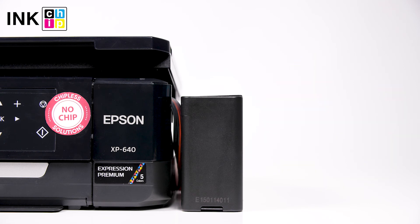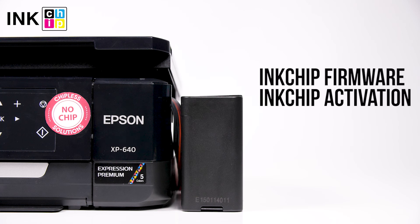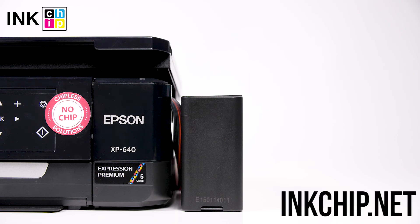Follow the link below in the video description to download the free applications: ink chip firmware and ink chip activation. You can buy an activation key on the website inkchip.net. Wishing you good prints.